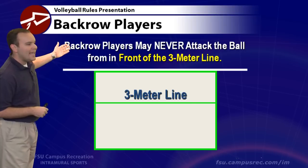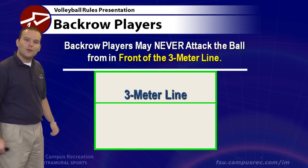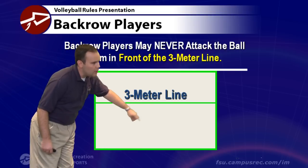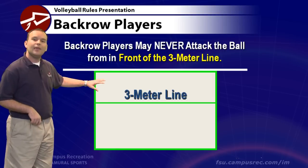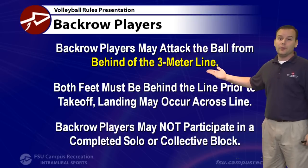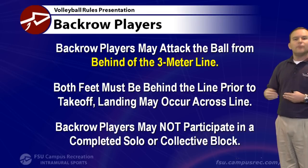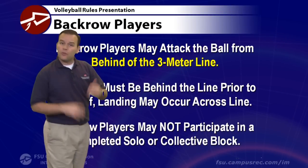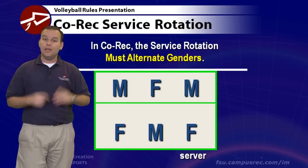Back row players may never attack the ball from in front of the three-meter line, which is about 10 feet back from the net. They can jump and attack the ball from behind this line, but they cannot run up to the net and spike. Both feet must be behind the line prior to takeoff — you can land across the line but must take off from behind it. Back row players may not participate in any completed solo or collective block; blocking is for front row players.